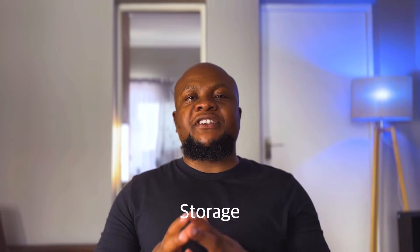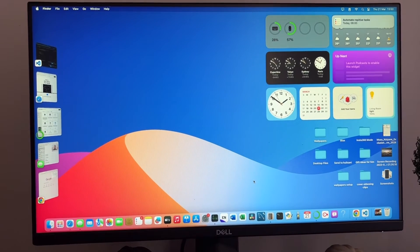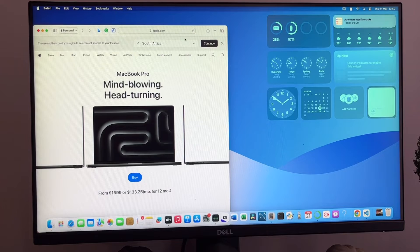Now let's talk about storage. In South Africa, there are two storage options: the base 256GB and the 512GB — both are solid state drives. I opted for the base 256GB to save a few thousand rands, but after two or three months it quickly filled up. That's why I went and bought an external solid state drive, which now lets me store files externally and keep only essential items on the Mac Mini. If you work with large files such as 4K videos, the 512GB option is recommended, unless you also have an external SSD.